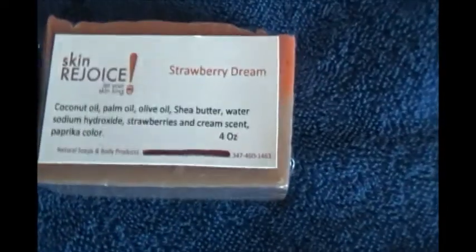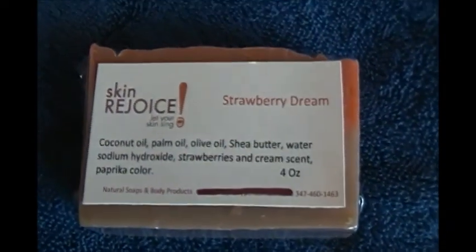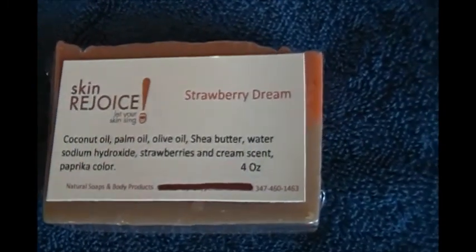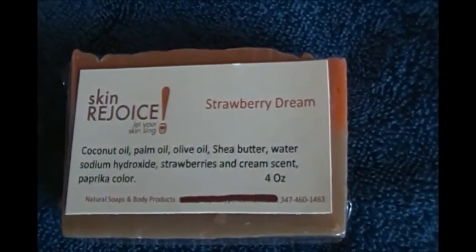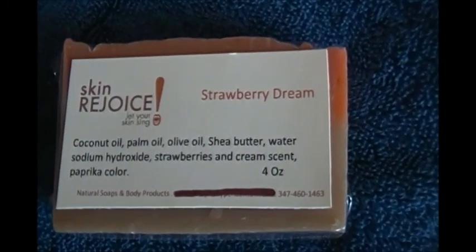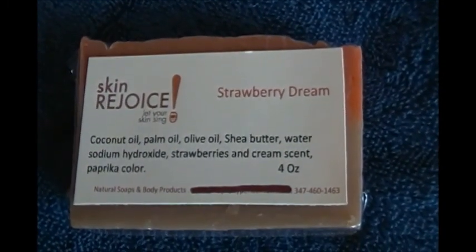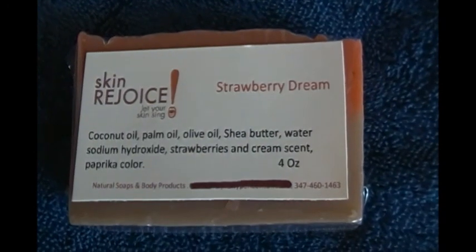When you have natural soaps you have to do it that way, because we use so little lye — that's why the curing process takes so long. But that's our Strawberry Dream, so we'll see you at our Etsy store. Click the link and we look forward to doing business with you.